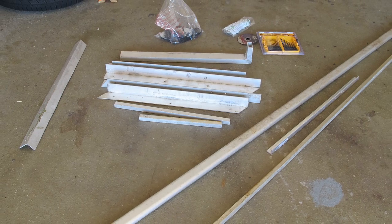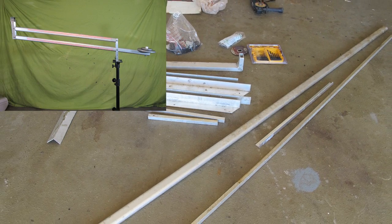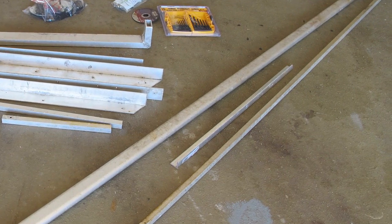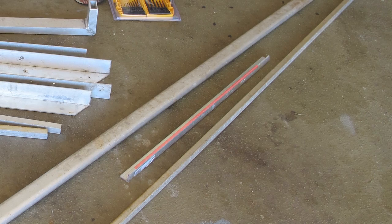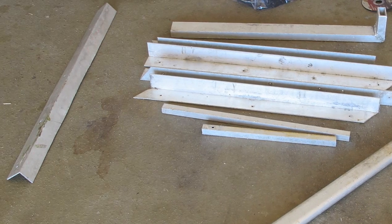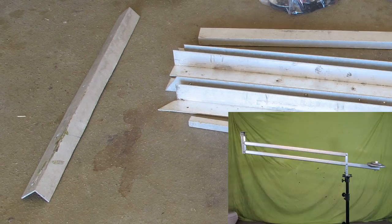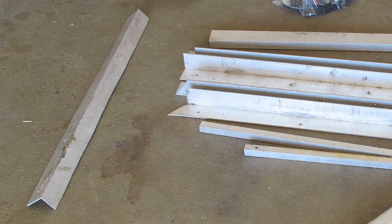I happened to have a 10-foot piece of 2x1 oval tubing and that worked great for a boom. I also had one-inch angle and I thought that would work well for the pivoting legs. I also had 2-inch angle and I thought that would work great for the camera base and where the rig would actually attach to a foundation.